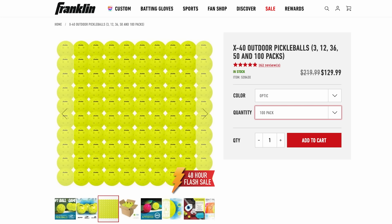Next thing: X40s. Prime Day stuff is going on right now and Franklin's doing a big sale. A 100-pack of Franklin balls you can buy for $129, and if you go to the website a coupon pops up — sign up for the newsletter and you get 20% off. Basically you can get 100 balls for nearly $100. A dollar a ball is hard to beat.